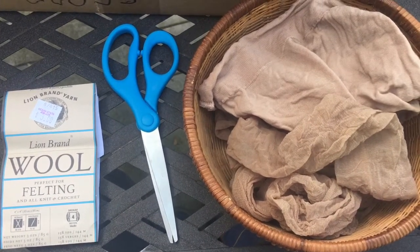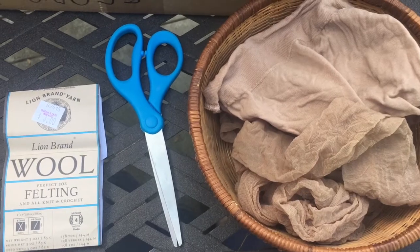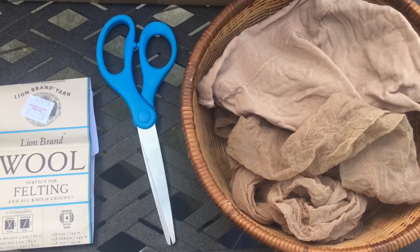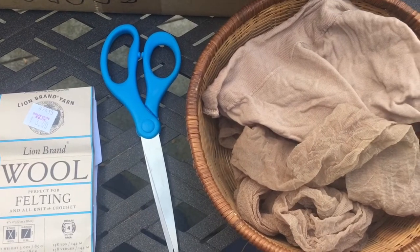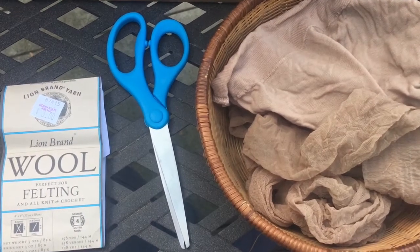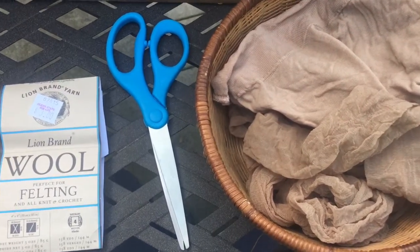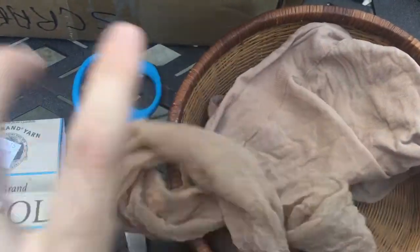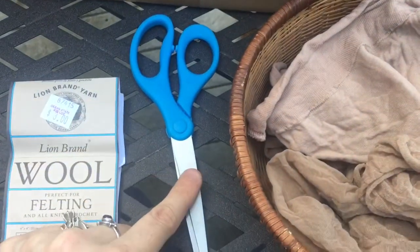Hi friends! Today on Affordably Crafty I am going to be making my own wool dryer balls. What we basically need for this is some old pantyhose — which I like never wear — a pair of scissors that can cut through pantyhose, and some wool yarn.